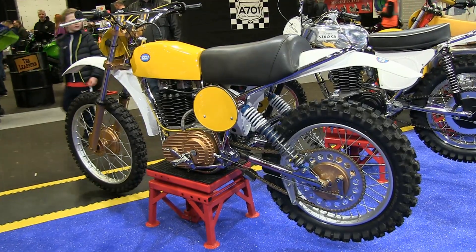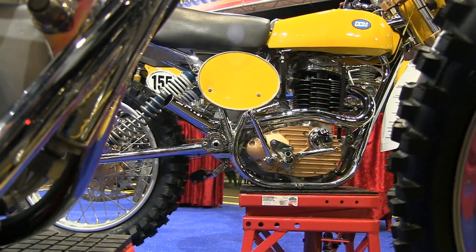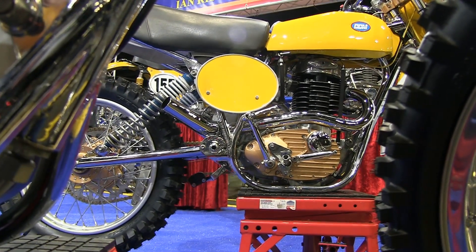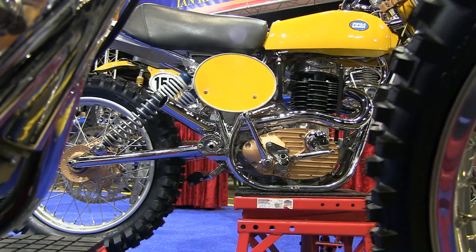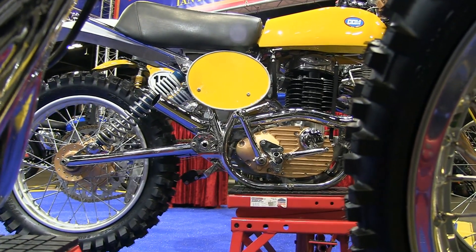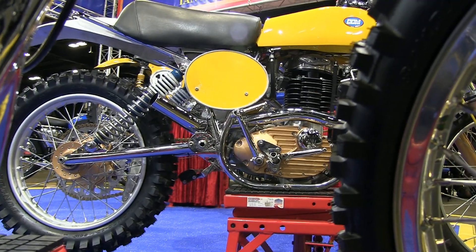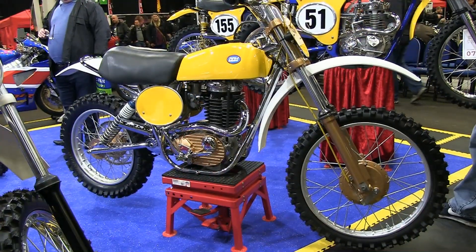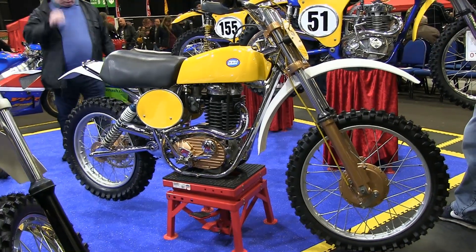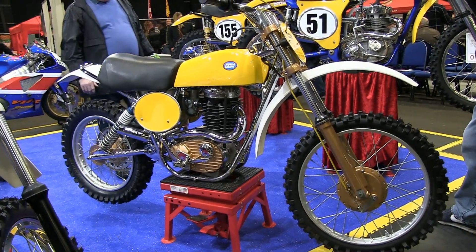This Ian Ridley bike is a stunning example of one of these iconic 1975 CCMs, and although this particular example will never be put back on the racetrack, it's still a fitting tribute to the late Alan Clues, who had the foresight and the engineering skills to build such an iconic piece of motorcycle history.